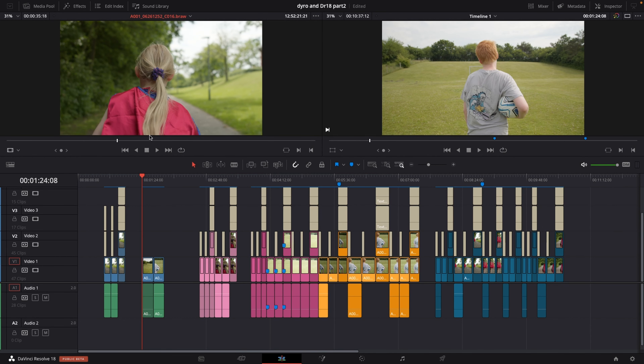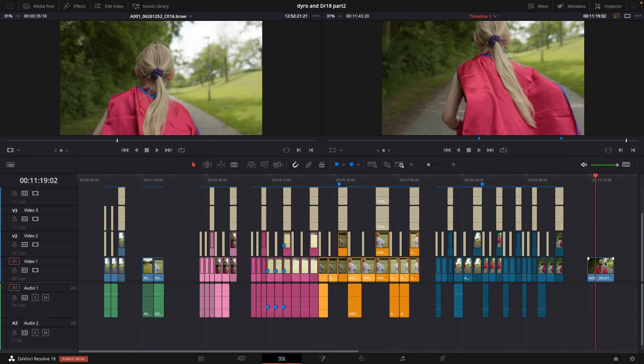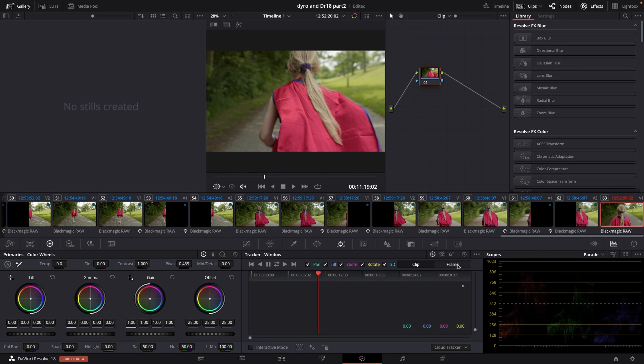In the last video I showed you how to stabilize your footage using the inspector inside the Edit tab. In this video I'll quickly show you how to do the same thing in the Color page. Jump into the Color page, go into the stabilizing icon, select 'Stabilizer', then go down to the menu, select 'Camera Gyro', and just push 'Stabilize' — and it's going to stabilize your footage.